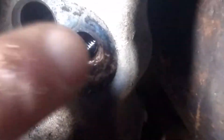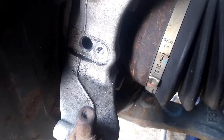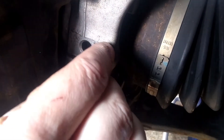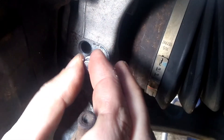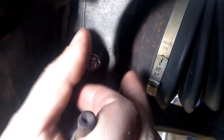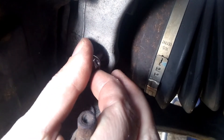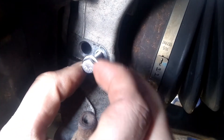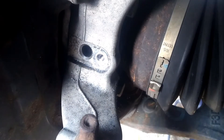You can see it now has threads all the way through there. Now that the insert is in, we can use a test bolt to make sure that it's working. It threads in nicely by hand, so we can remove that.